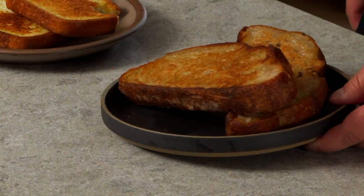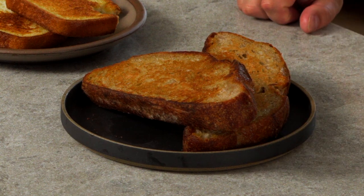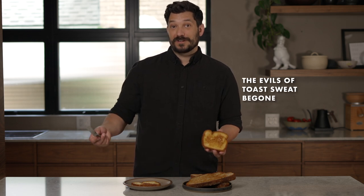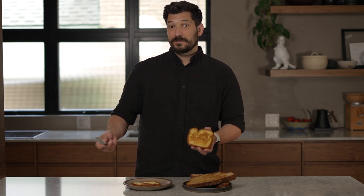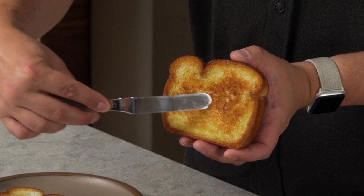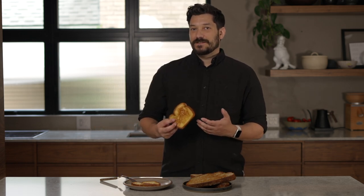And the sourdough right from the freezer still comes out beautifully golden, beautifully soft and tender on the inside. First I want to show you just how crispy it is — this has been sitting out for like an hour while I've been flipping video shoot stuff around. This method just creates the perfect toast.